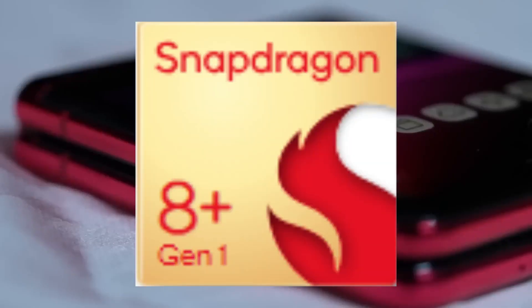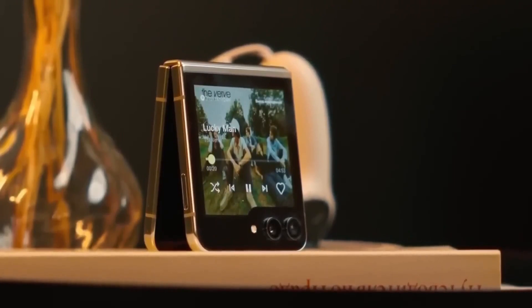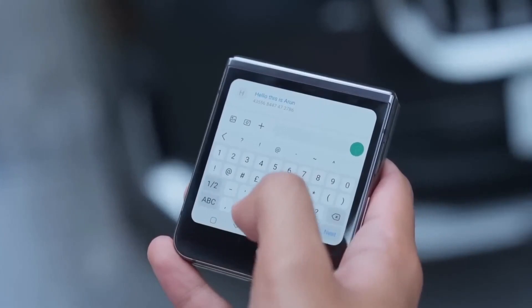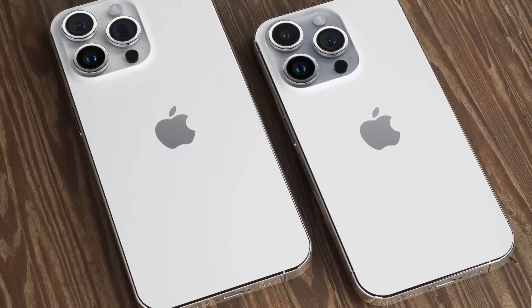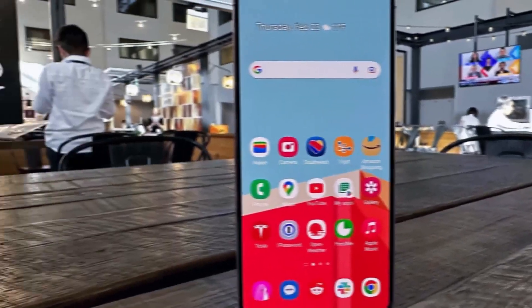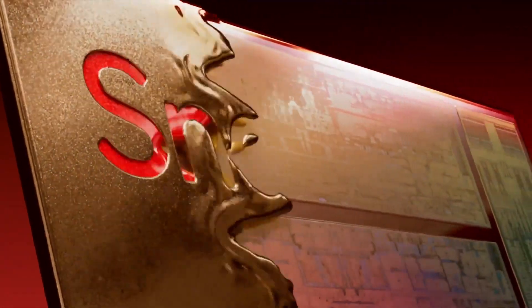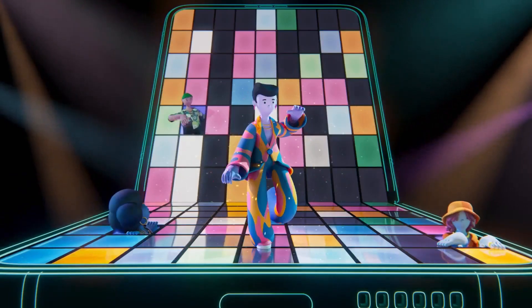The Motorola Razr Plus is powered by the Snapdragon 8 Plus Gen 1, a chip that's often considered less powerful. So how does the Z Flip 5 fare against its competition in the $999 price range? Well, interestingly, it's not at the top of the battery life game. Flagships like the iPhone 14 Pro and the Samsung Galaxy S23 Plus managed to pull in longer results. It's worth noting that the Galaxy S23 Plus also uses the Snapdragon 8 Gen 2 chip, but the difference in battery capacity — 3,700 mAh versus 4,700 mAh — plays a significant role.